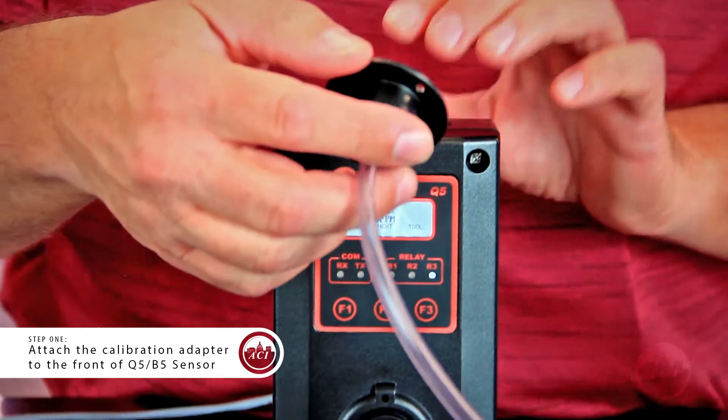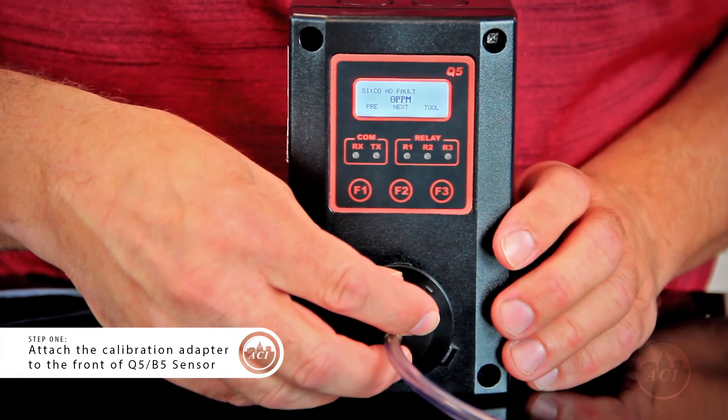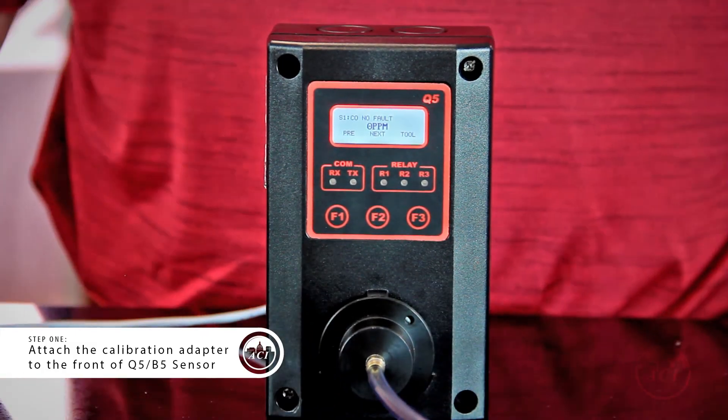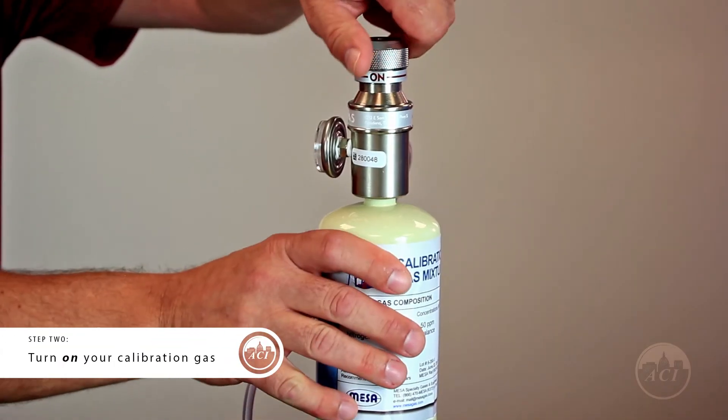The sensor that I'm working with today is a Q5CO sensor, so I'm going to be using 50 parts per million as our bump gas. I'm going to place the calibration adapter right over the sensor, and I'm going to turn on the gas now.